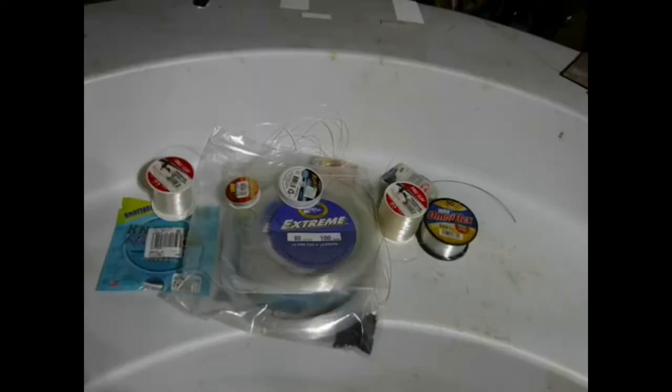I'll show you all the stuff I tried and what I ended up with. Look at all of this — all of this is leader material for muskie on the fly. There's a ton of debate about what's the best muskie leader. Well, the short answer is: the one you like and the one you have confidence in — that's the best one. I'm going to show you how I started and what I ended up with.